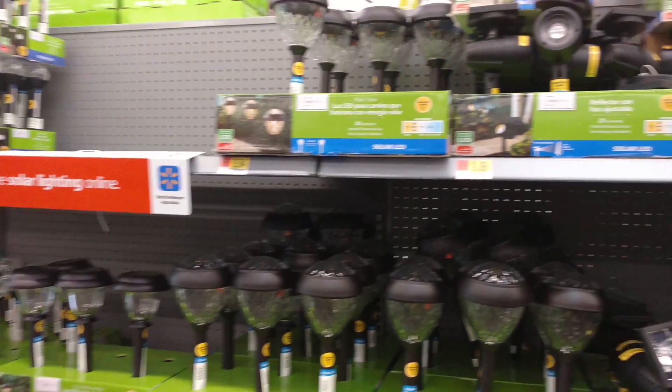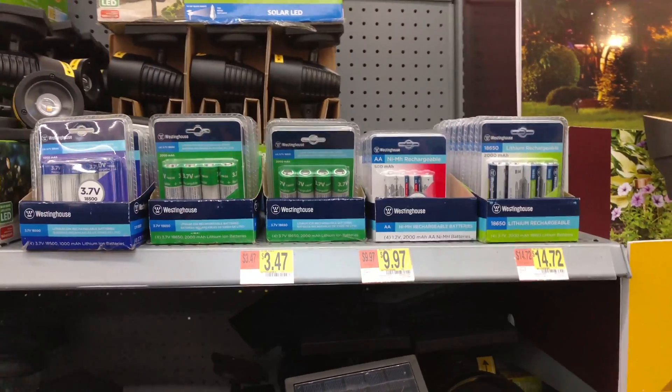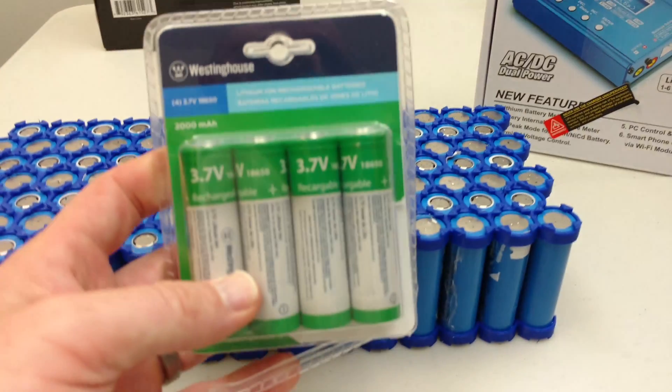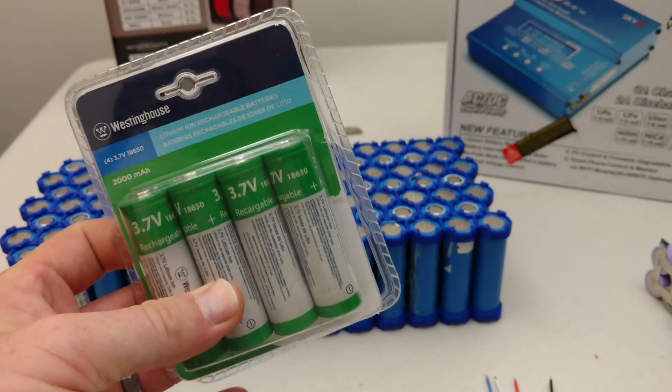If you haven't seen the video where I talk about the Walmart batteries — Walmart near you, if you've got one, might be selling these batteries. I bought some and did a test of those as well. I'll link to that in the corner of the screen.